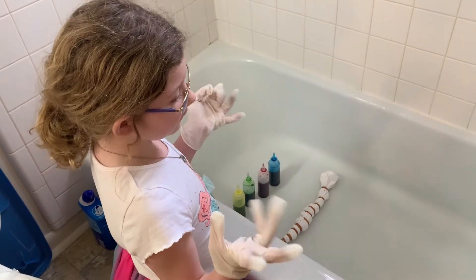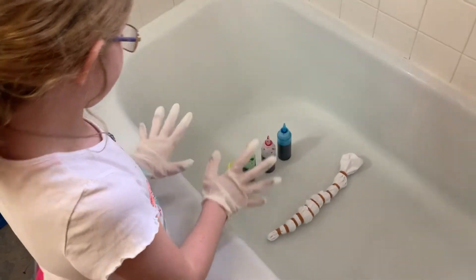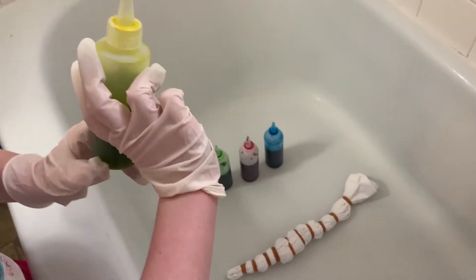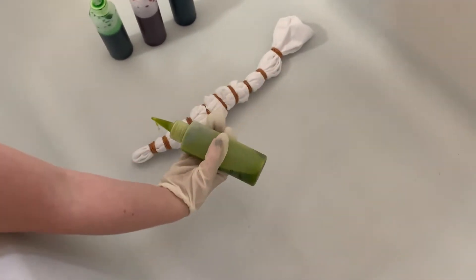I changed my gloves because those didn't feel comfortable. Now remember to put it in boiling water — whoa!